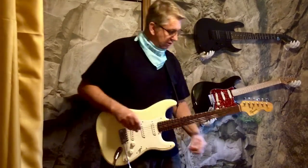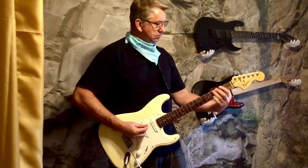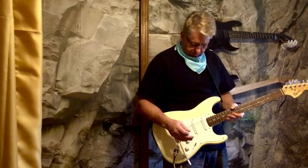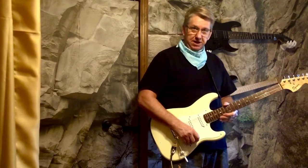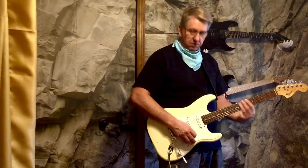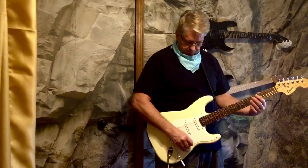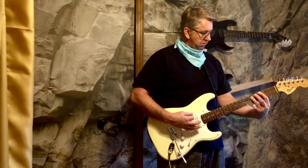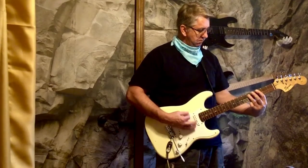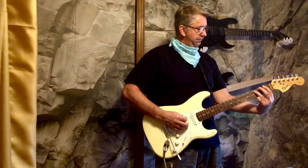And I'll add a little distortion. 4th position — that's really distorted, isn't it? Anyway, that was neck position. 4th position. Neck and middle. Middle position. 2nd position. And finally 3rd position.